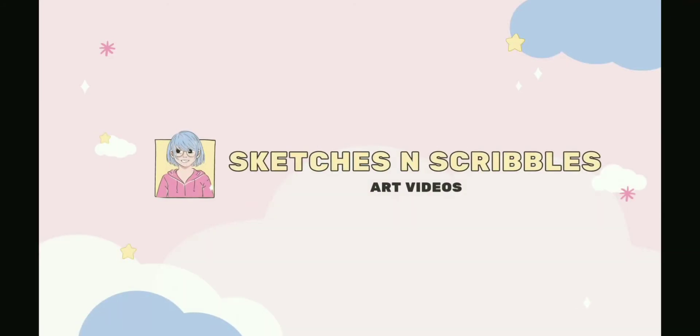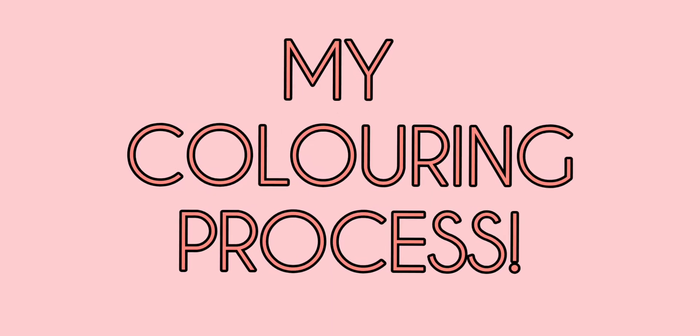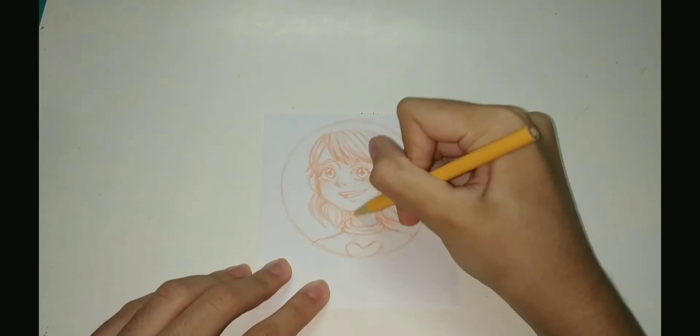Hello everyone, welcome to Sketches and Scribbles. Today's video is my coloring process. Here's a sketch I drew.